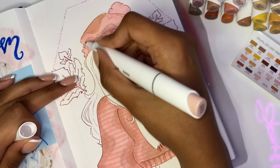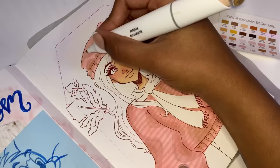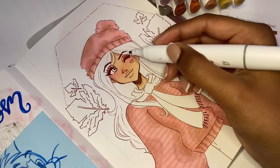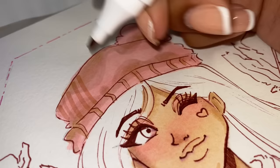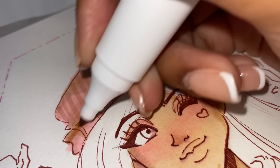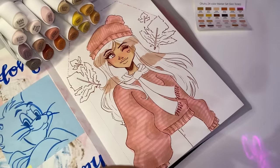Out of all the markers from my 2021 skin tone set, the color Honey was my favorite — it was that perfect color for shading skin. But in this skin tone set, I think there's a new winner for my favorite marker: the pink marker. The pink color I used for the hat and sweater is the most perfect pink I've seen. It's so pastel, not overly saturated, kind of desaturated, which I love. It's amazing for coloring blush, adding slight lipstick, eyeshadow, and just coloring pink things in general. I love it a lot.